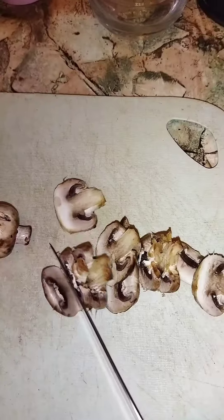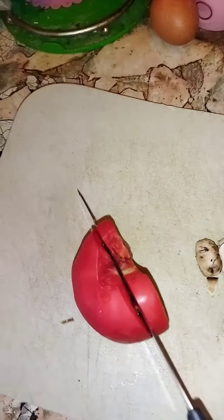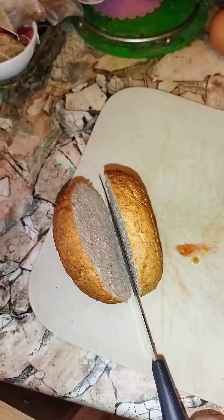Wash mushrooms. Cut mushrooms. Cut tomato. Cut the cheese. Cut the bun.